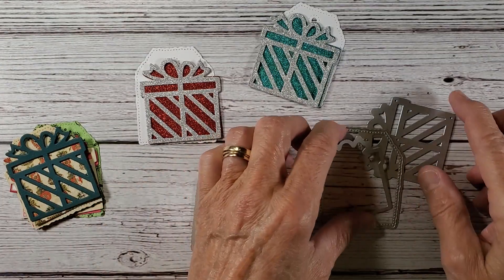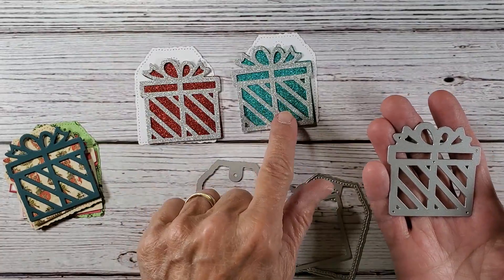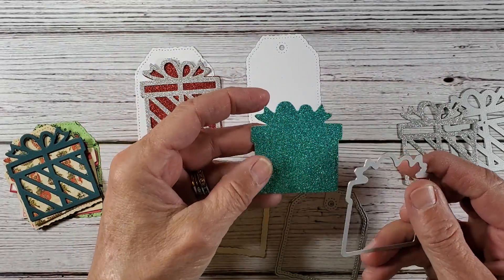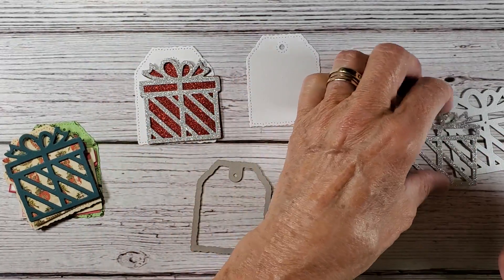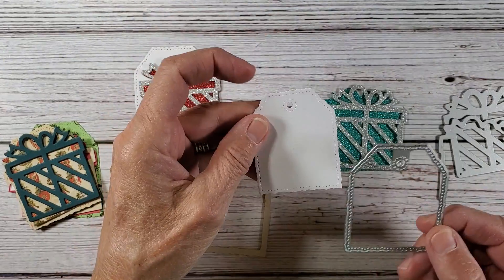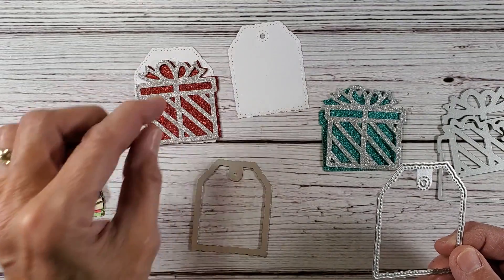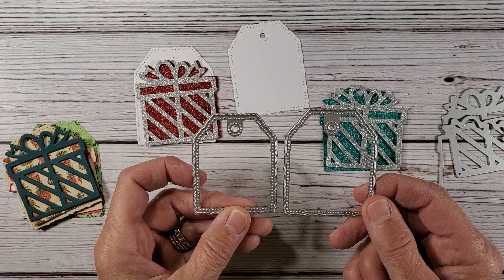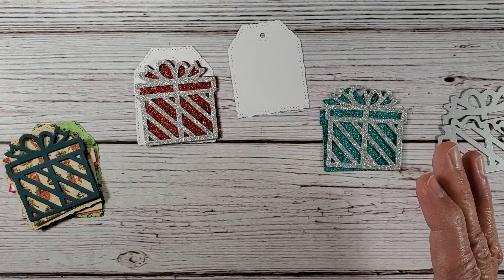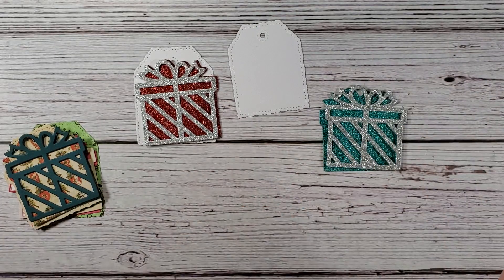Okay, so as you can see I have everything cut out. These are the dies — this is the front of the present, and then this one here is the back, the under layer. And then these here are the back little tags, which are really cute. You can just cut a bunch of these little tags out and use them however you'd like to. There are two different sizes — one's a little bit larger than the other. They don't make too big of a difference, just a little bit on the top. So I'm going to set those aside.